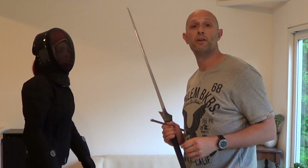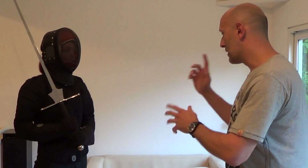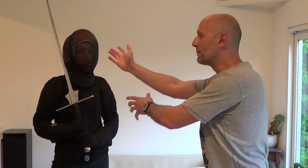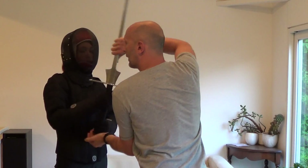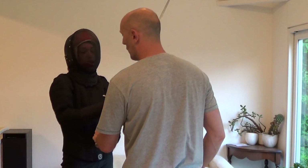This is actually shown in the pole axe section, so you can do it with any kind of two-handed weapon. And you can do it as a very aggressive closing-in thing as well, whereby you launch the attack, and as they defend themselves, you drop your sword, carry on in, take it out of their hands, and cut them on the way out.